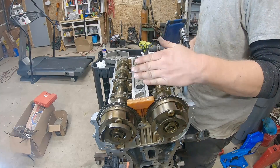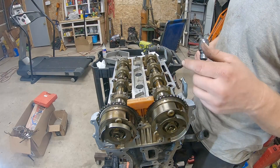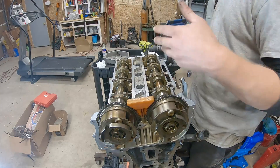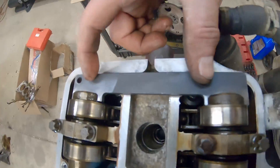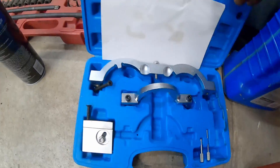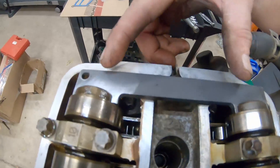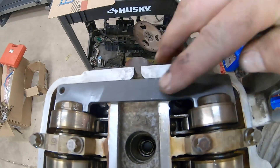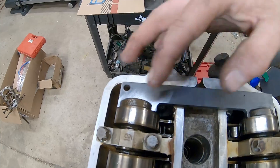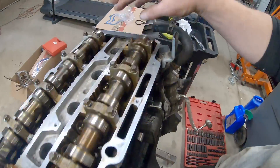So we did 15 foot pounds, backed off one whole turn, then 26 foot pounds. Now we're supposed to do 90 degrees on each one through the sequence and then another 90 degrees and that's it. So we've got the cams locked on. We've got an Amazon special timing set - OMT - to time this engine. The powder coating on the outside of the plate was enough that it wouldn't fit in the cams at all, so I just scrubbed that off a little bit with some sandpaper so it would slide in. We've got the cams locked there.